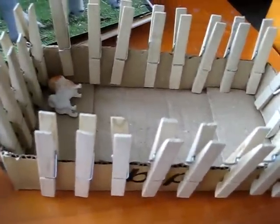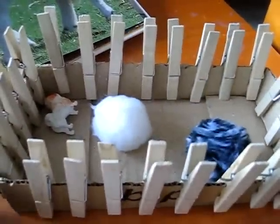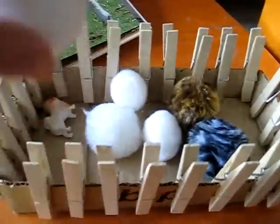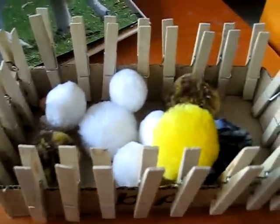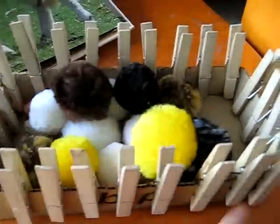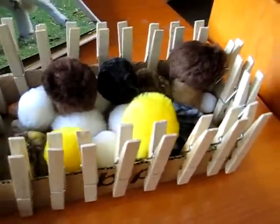We talked about how at night they all have to go back into their pen and the shepherd counts them one by one, so you practice your counting at the same time. You can talk about the sheep and their different colors and different sizes. We gave them all little names, then we pretend to be the shepherd and put them all in their sheep pen at night.